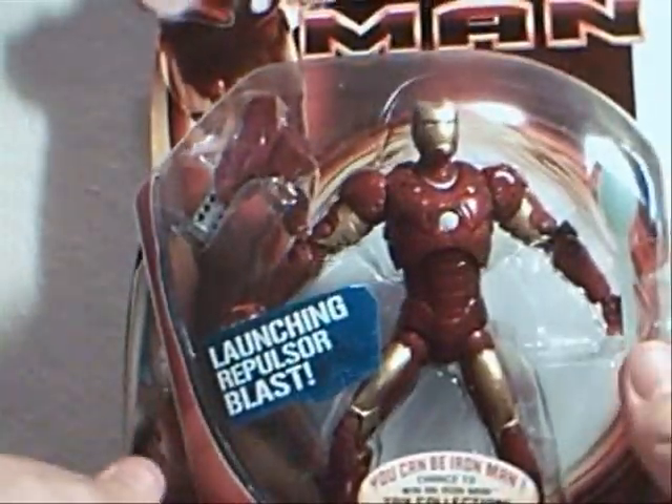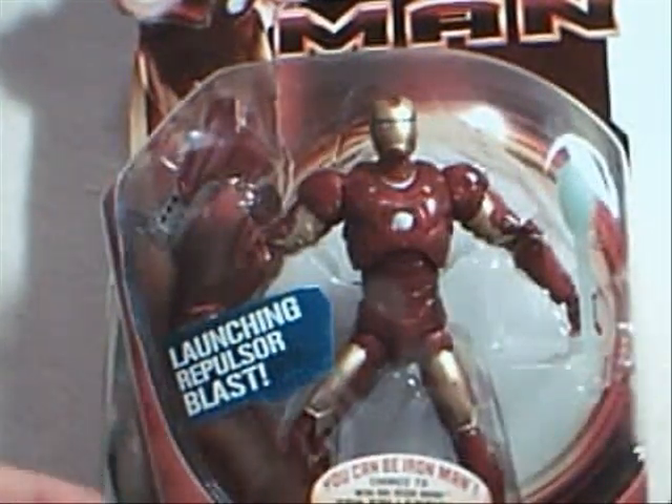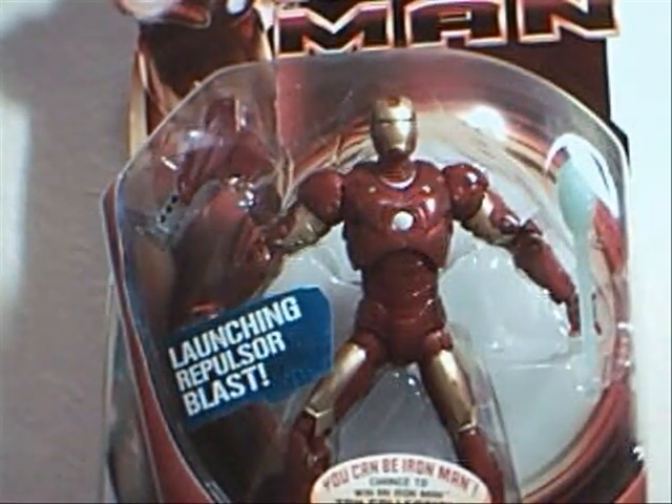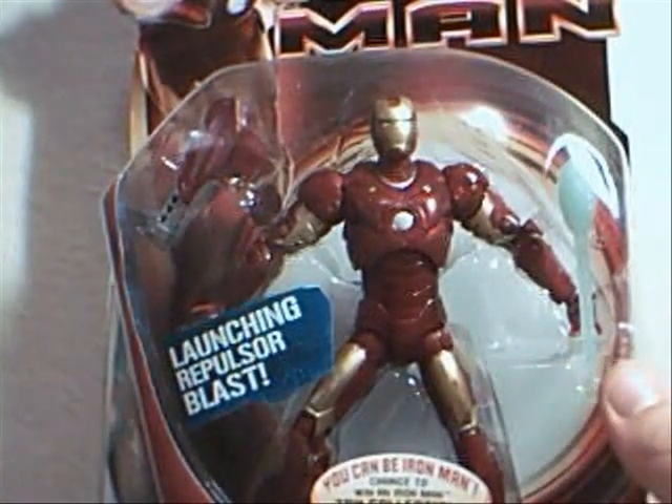But here is Mark III. We're going to open this guy up, and I'm hoping that he's considerably better. Since this is a step up of the Mark II, I'm hoping that the toy is actually a step up of the Mark II too. We'll be right back after these quick seconds.